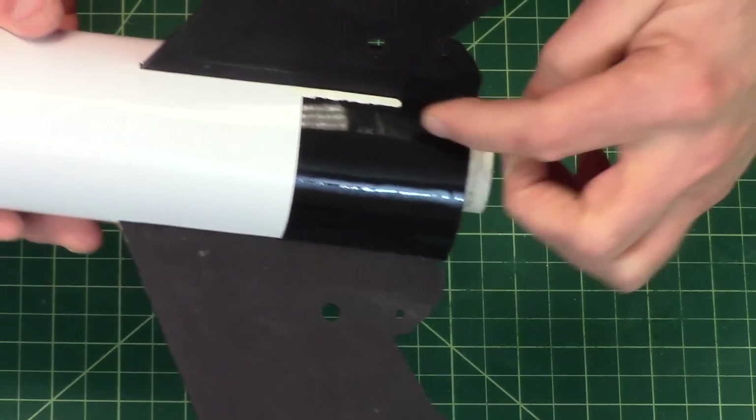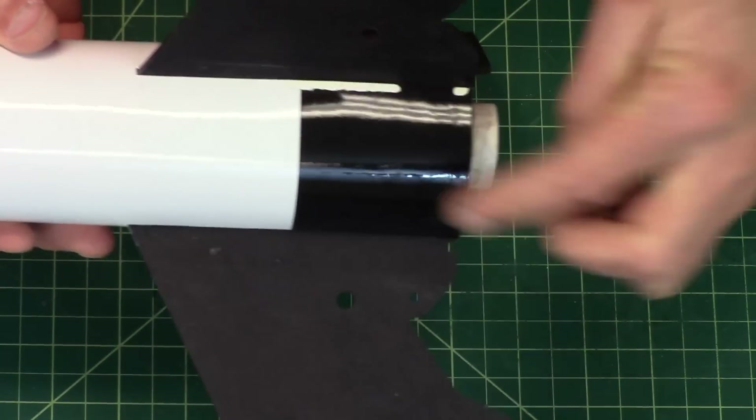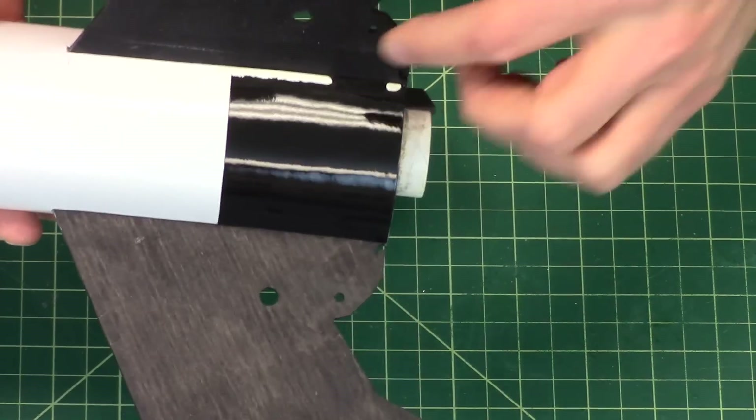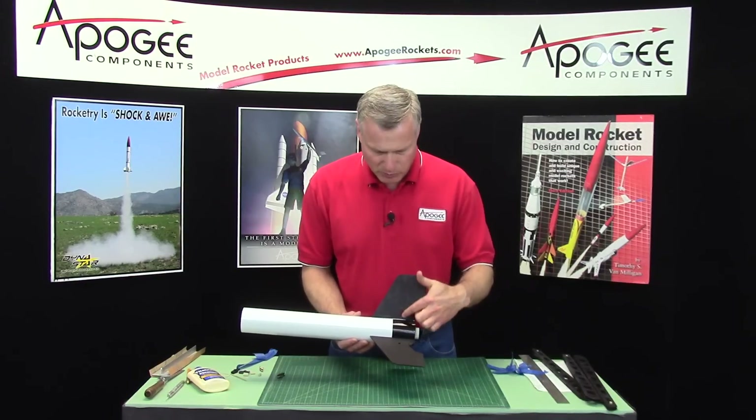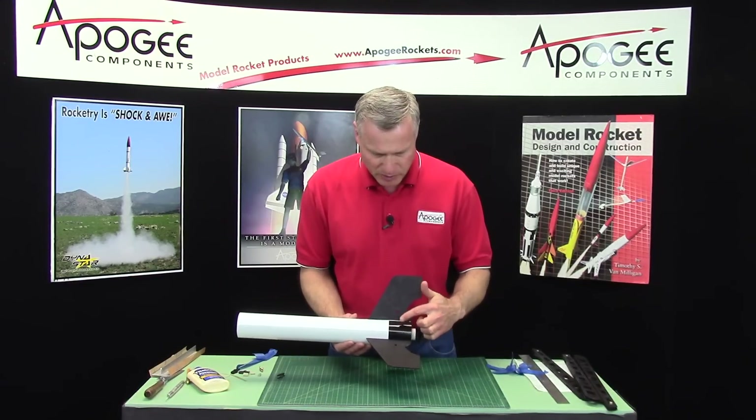Overall I'm happy except for that one little spot right here. So I'm going to have to touch that up later with some paint — I'm just going to use a little paint brush and some black paint, the same black paint that I used here.